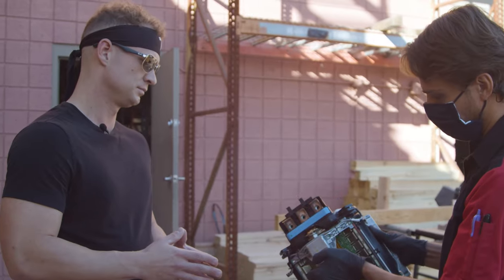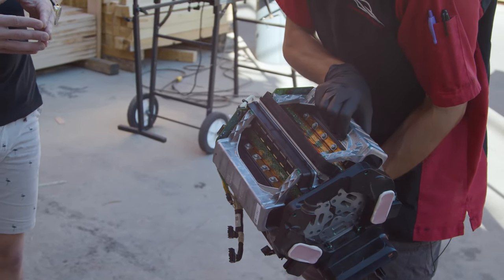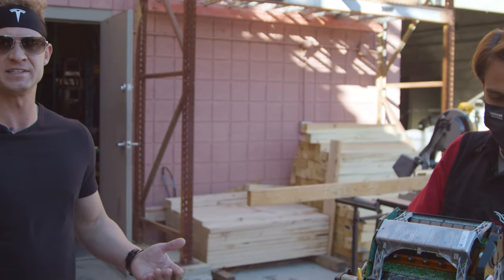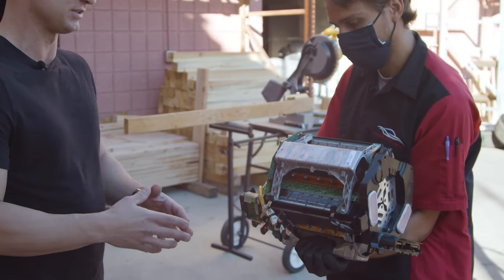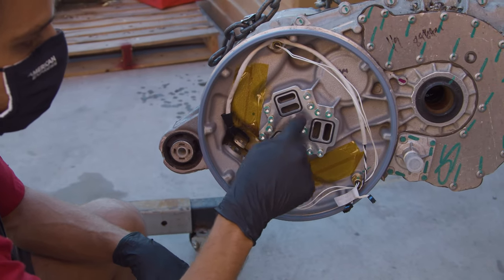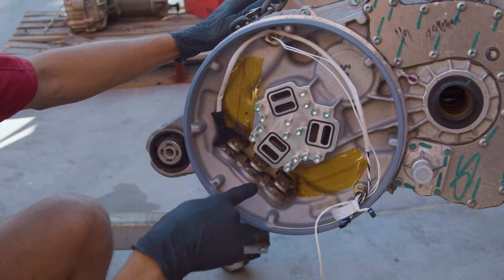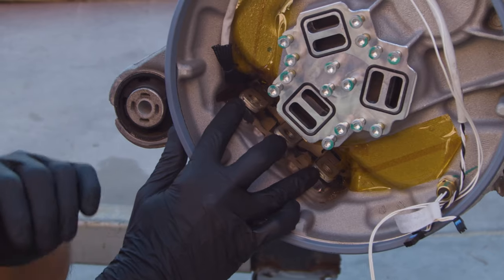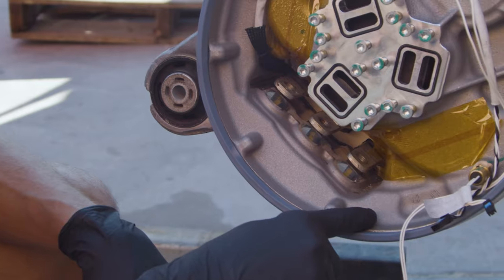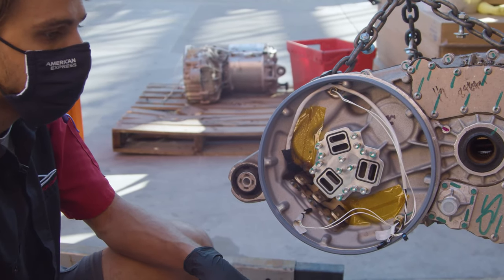Here is the inverter out of the Model S. You can see you've got three phases on here — this is what we're going to repair, and this is the part that's susceptible to being compromised by the coolant leak. These seals here appear well designed and nothing is getting past them. Where the coolant is getting in is through these three bus bars — the three phases that go to the AC induction motor on the other side. Once it fills up the motor enough, it leaks into this side and starts to pool in here. When enough pools up, it will wick up the cables and work its way to the electronics and boards, and that's when you start having issues.